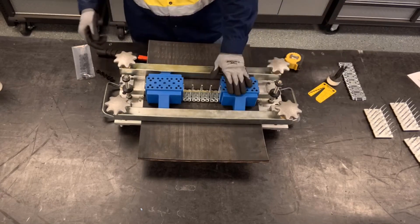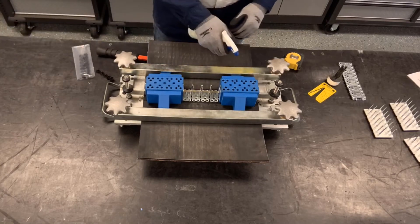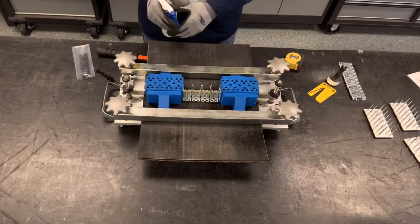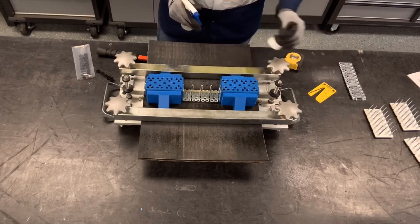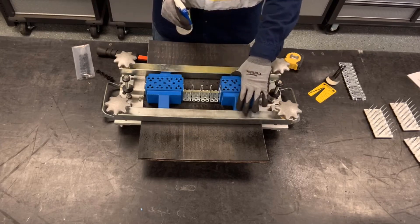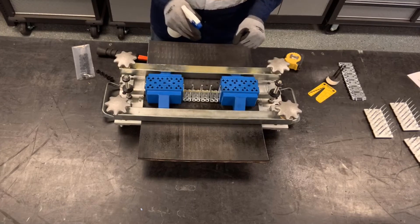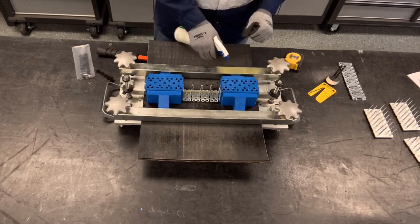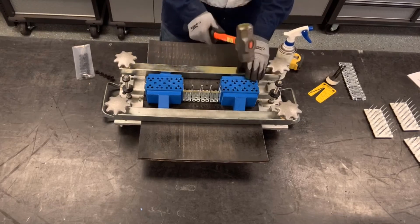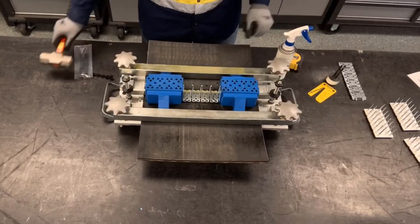Before loading the rivets and after setting the guide blocks in, we're going to spray some silicone — this will aid in the installation of the rivets and the three and five-prong drivers. Silicone also helps if the guide blocks are tight going onto the MBRT tool; we can spray some on the wings and use a hammer to make sure the guide blocks are fully seated.